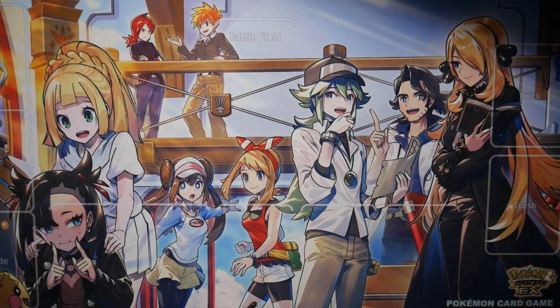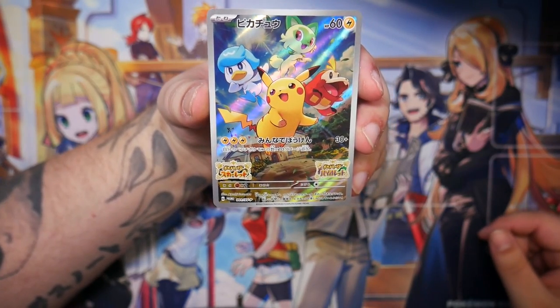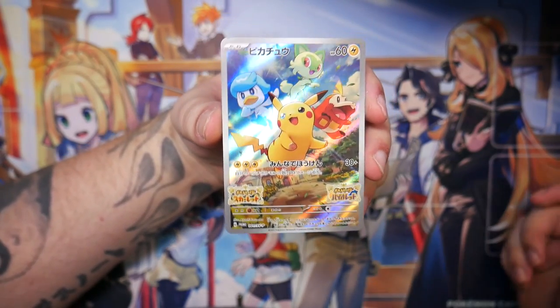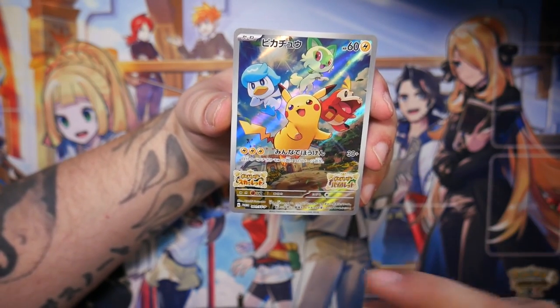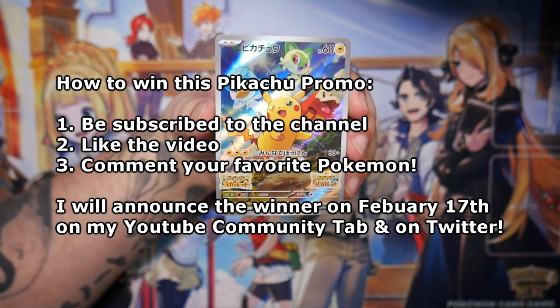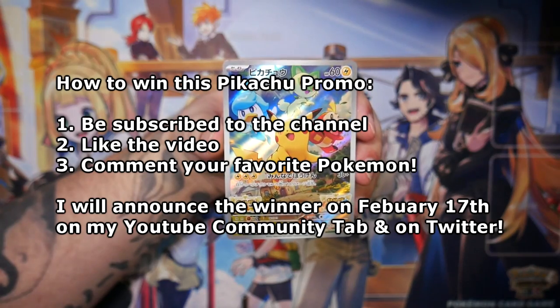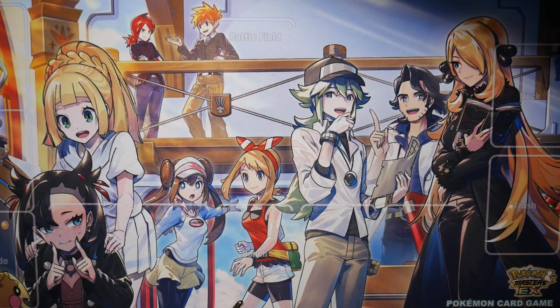But before we get into the opening, thank you so much for 200 subscribers — we gained 100 subscribers so fast, it's insane. To show my appreciation, I'll be doing a giveaway again. This time I'll be giving away this Pikachu promo, which was a promo for pre-ordering Scarlet and Violet over in Japan, so it fits with the theme. Just comment your favorite Pokemon down below and I'll be choosing a winner in two weeks. Check the community tab and Twitter for the winner announcement.